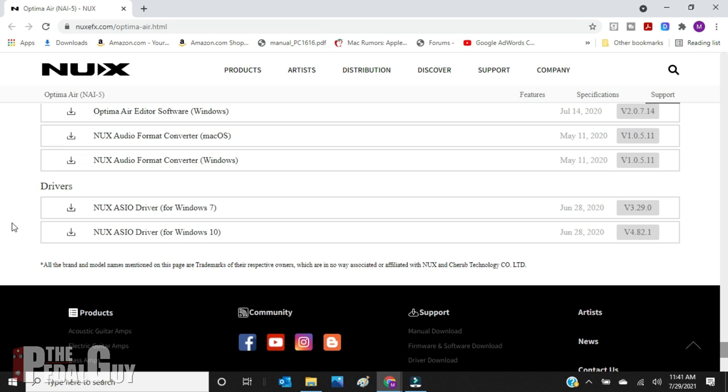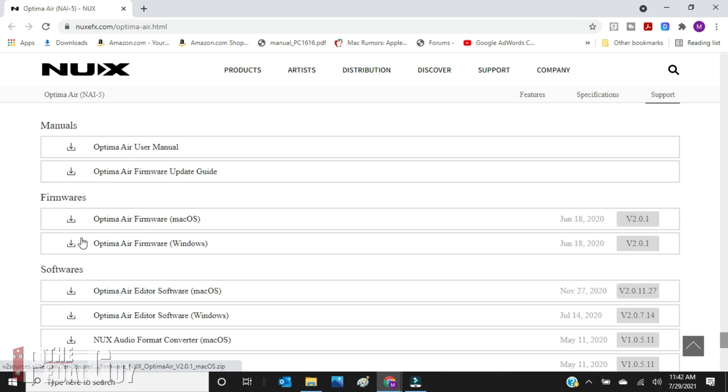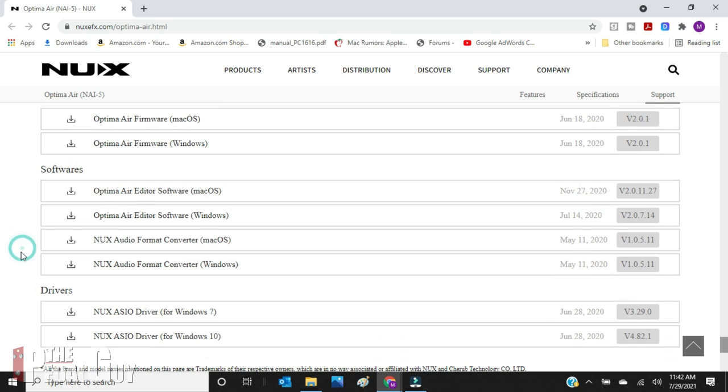ASIO is a proprietary format developed by Steinberg and it stands for Audio Stream Input Output. Once you've installed that, you're good to go. Now, if you're on Mac, you don't have to worry about that because the pedal is class compliant, so it's plug and play — you just pop it in and you're good to go. But you still do need to get the editor software and you still need to update the firmware. But once you've done that, you can go to your DAW and start recording.